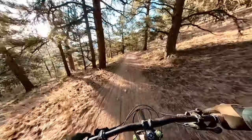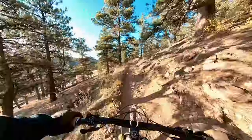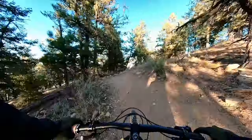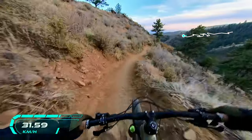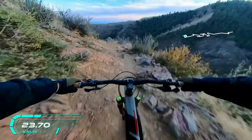Hello everyone and welcome to the channel. My name is Mike and today we'll be installing, riding, and reviewing the Deity Lockjaw grips. I purchased these grips because my old grips, the Lizard Skin Charger, had the diamond pattern completely worn off in some areas after two years of use.